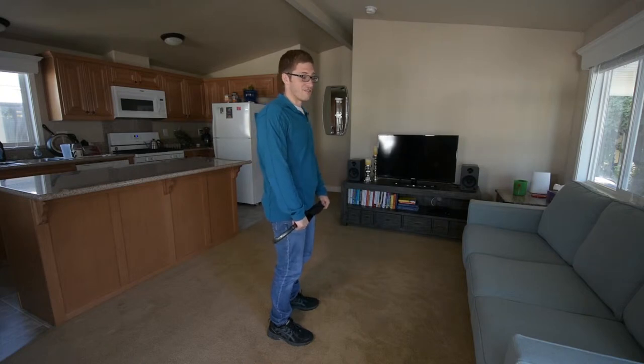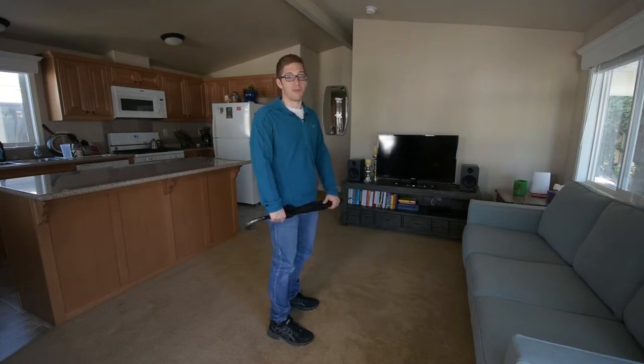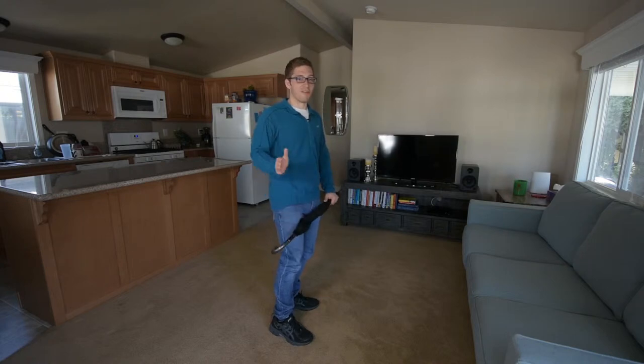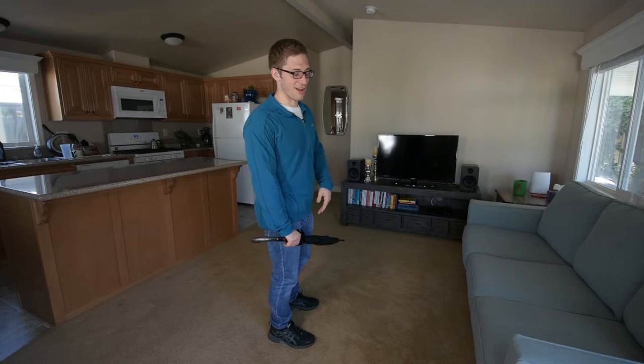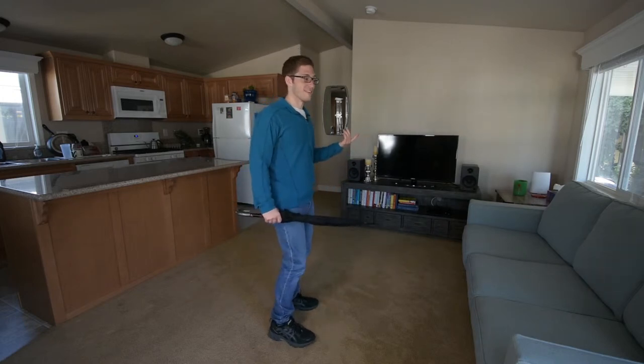I just try to work the weight up if possible, though it's not really something I'm ever pushing towards. I just try to find the right weight, and then that is the right weight. So the tempo deadlift looks like this.